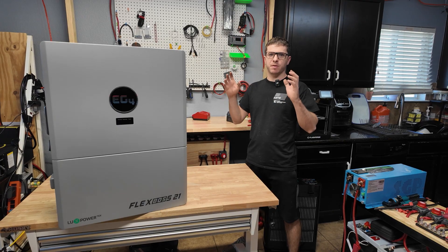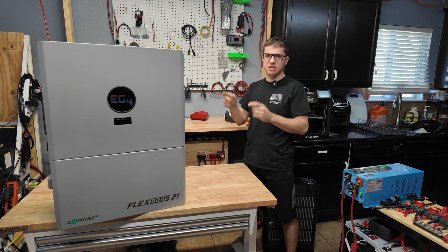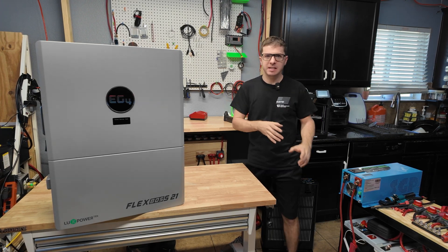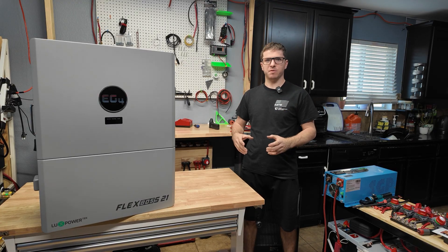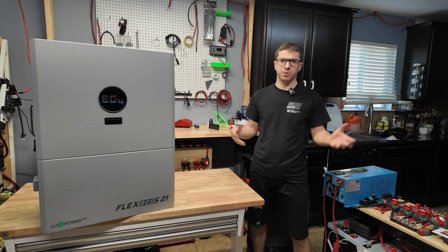This is EG4's flagship inverter — the most powerful inverter you can buy from Signature Solar's website. This is the EG4 FlexBoss 21; they also have a smaller FlexBoss 18. This is a split-phase hybrid inverter, so we can do 120 and 240-volt loads — pretty much anything your house, off-grid cabin, or anything else will need.